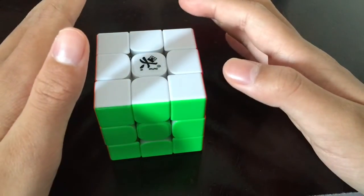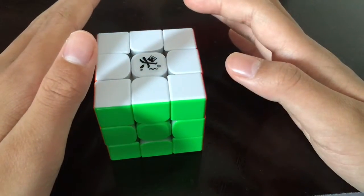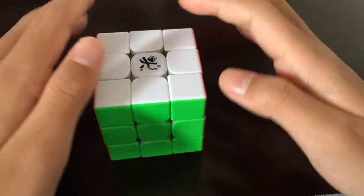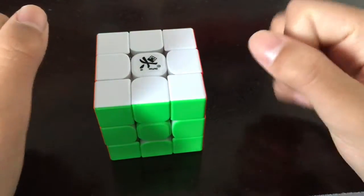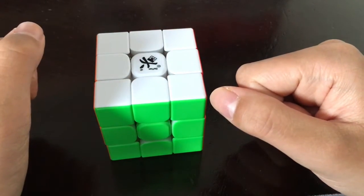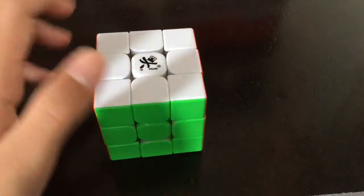Some people don't like smooth and fast cubes — some people like crunchy cubes more, like the Valk. If you like crunchy cubes then this cube is probably not for you because it's extremely smooth and quiet. It's much quieter than the V1, and we can do a comparison — here's the V1 and here's the V2.